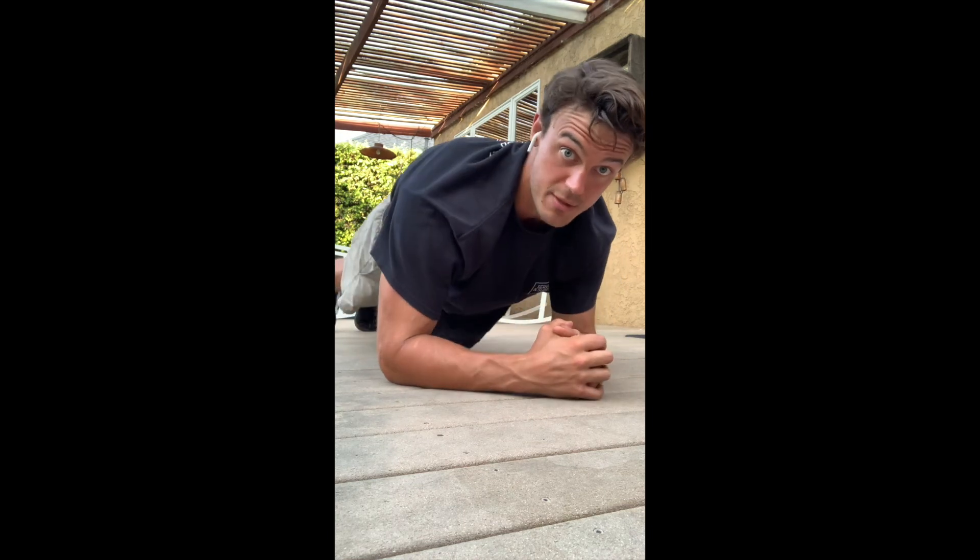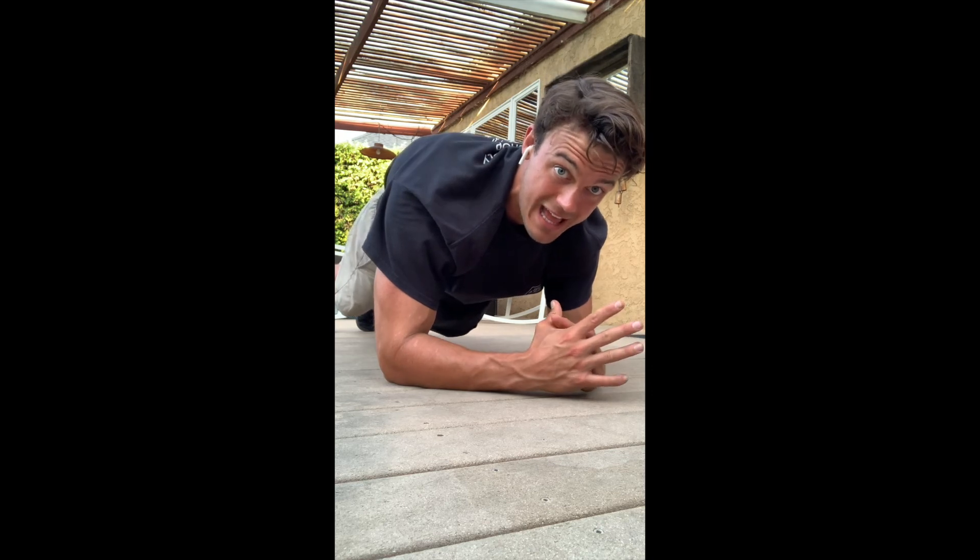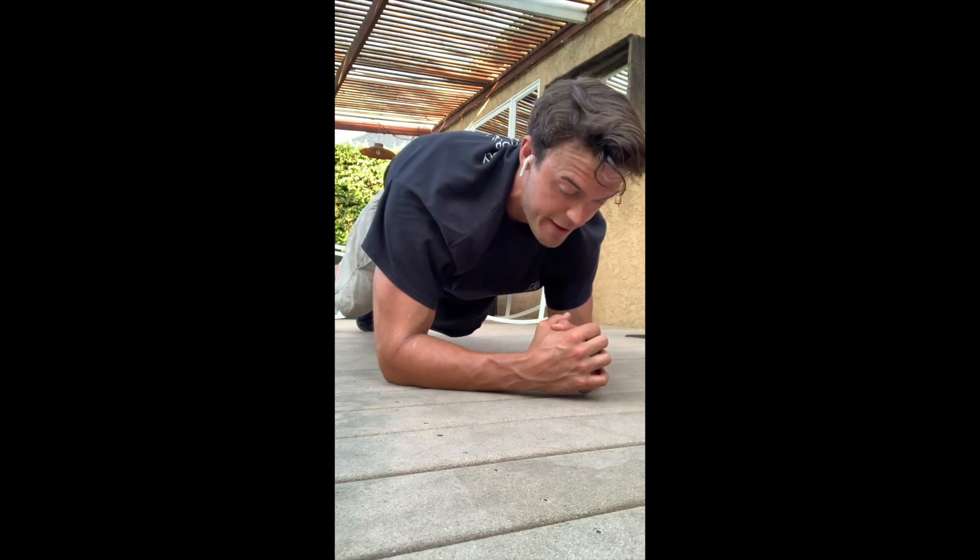The second move is a forward plank from the elbows. Proper plank position — chest away from the ground, actively driving your chest away from the floor, hips tucked underneath you. Breathe in through your nose and out through your mouth.